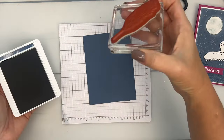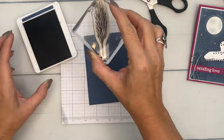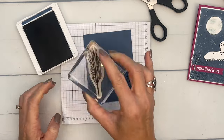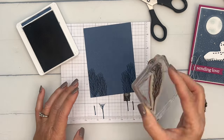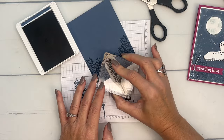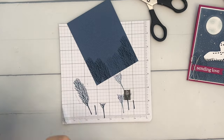We'll use a quarter sheet of misty moonlight cardstock and misty moonlight ink. Stamp it in both corners, then stamp down in the lower areas, and then stamp again without re-inking so you get a lighter impression in the middle. Two lighter ones in the middle gives a nice natural depth.